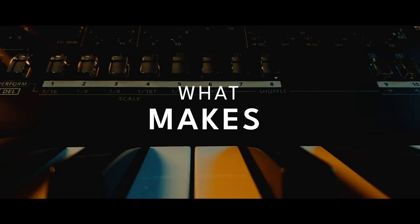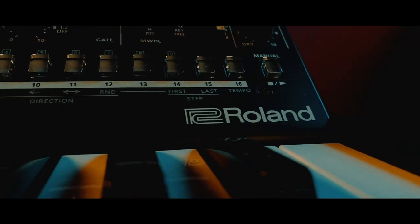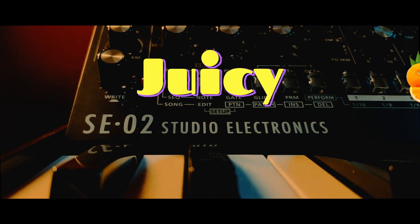Hi and welcome to this channel. Today we are going to talk about the Roland SE-02 and what makes it juicy.